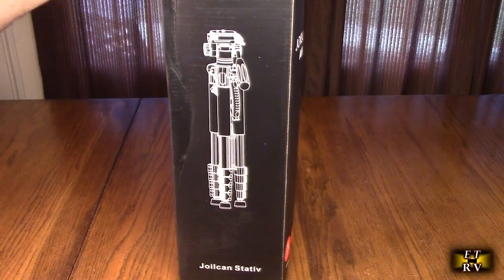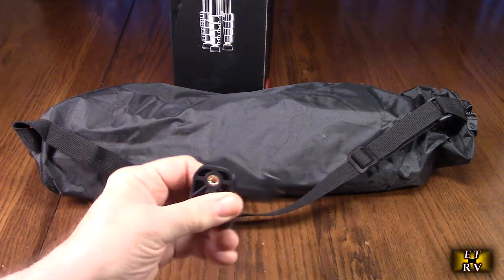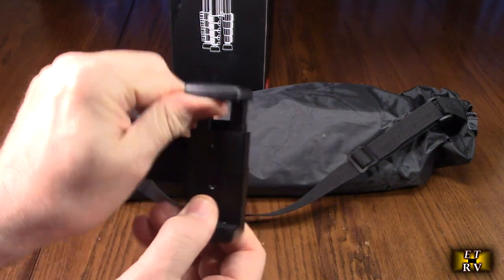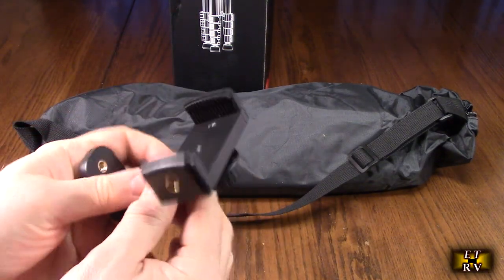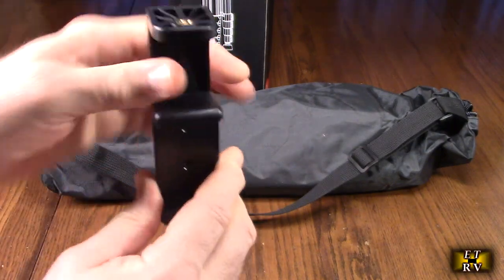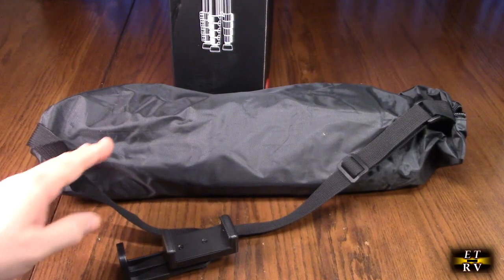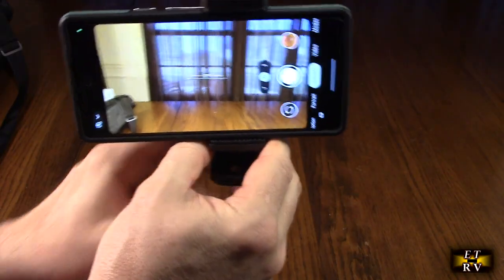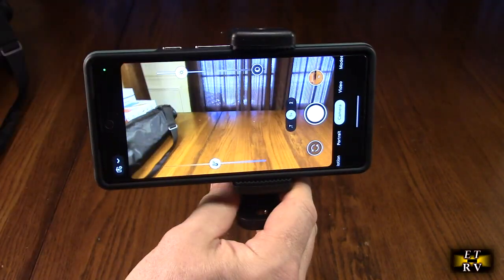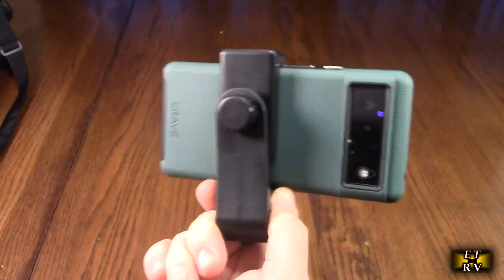This is the box it came in and we're going to open it up and see what's inside. It comes with a 1/4-20 mount standard mobile phone mount with a spring mechanism. You can rotate this and lock it in place, and you can also put the 1/4-20 right there to hold your mobile phone. Here's an example with my Pixel 6 — it holds it really nicely, has rubber feet, and allows you to rotate and lock in place with that screw.